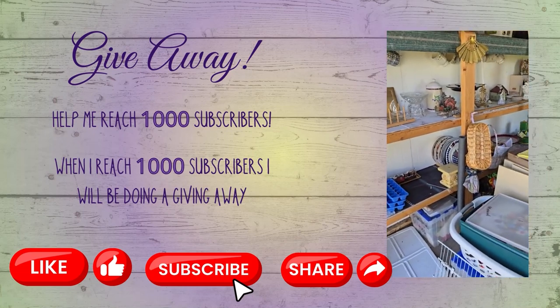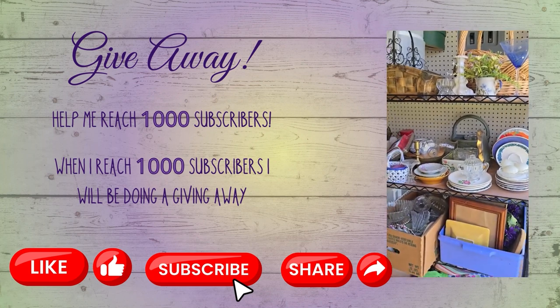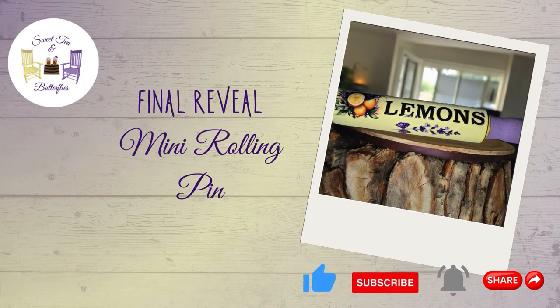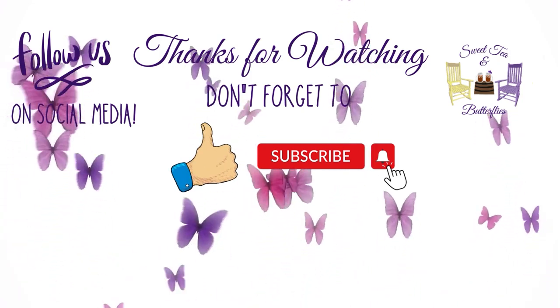I am working on trying to get to a thousand subscribers. I was gifted all of these craft supplies and I want to share the wealth, so when I reach a thousand subscribers I'll be doing a giveaway! Please share with your friends if they enjoy this content. Make sure to like, subscribe, and click the notification bell to set how you want to be notified when I upload new content. I appreciate you watching — please check out everybody else on the playlist, don't forget to like and subscribe to their channels as well, and let them know that I sent you. Have a great day!